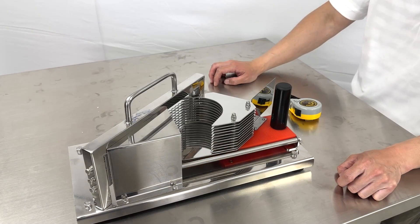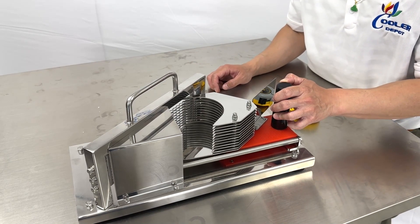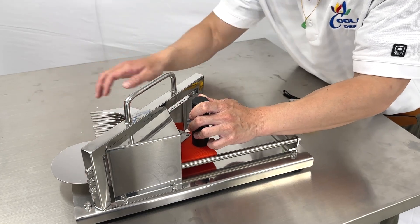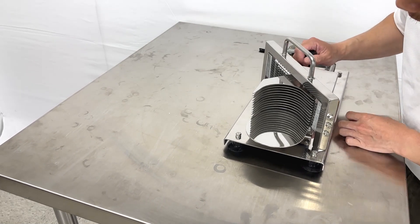For fruits or vegetables, here is where you put your apples or potatoes. Push the lever forward, and coming back here is where your fruit and vegetables will come out in slices.